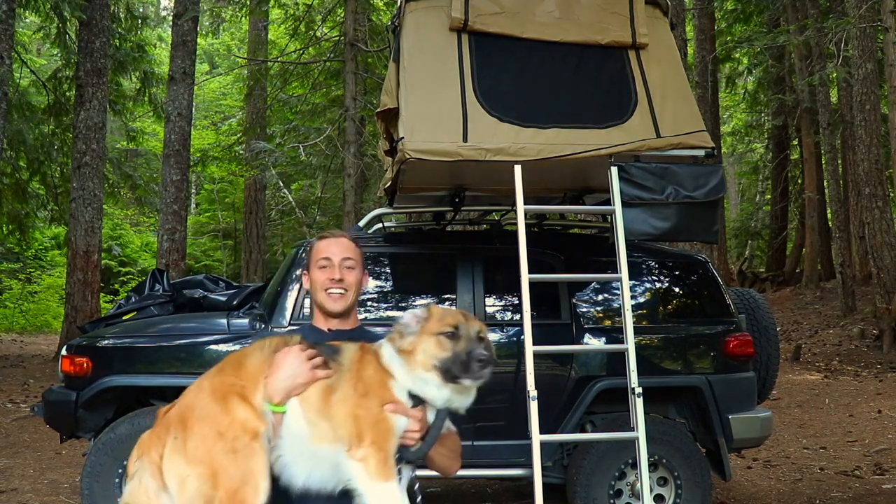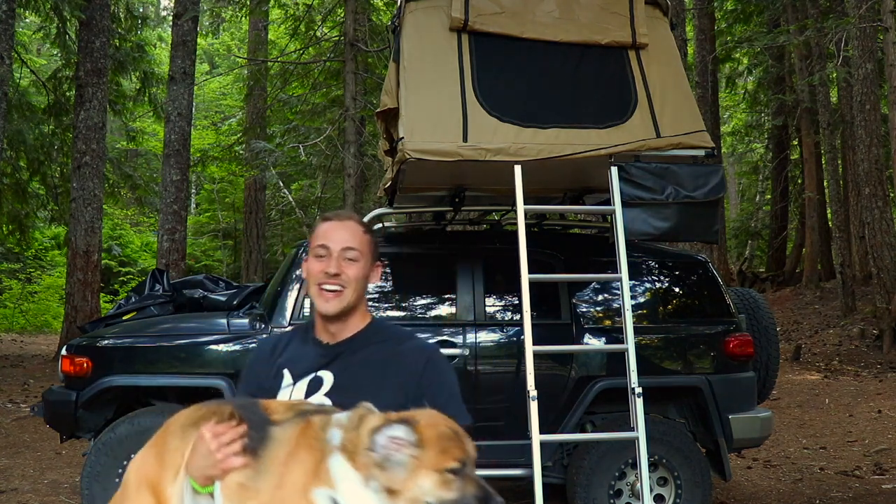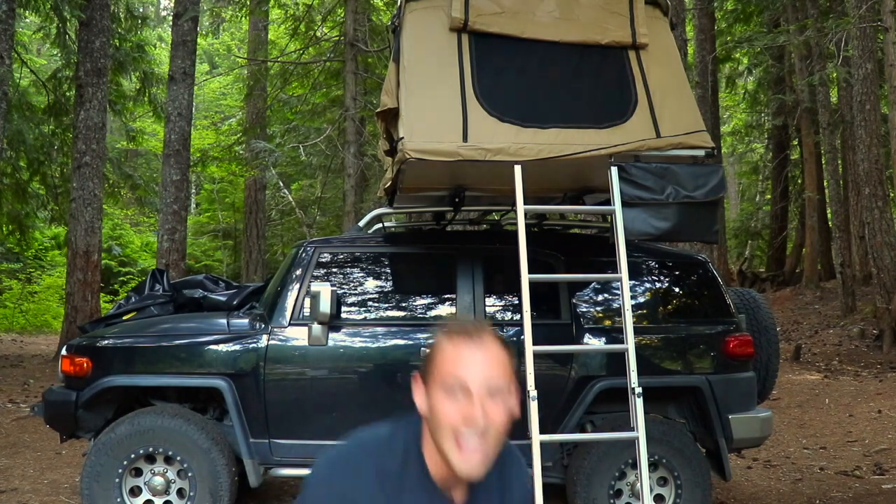Next would be to do a test run. Before we went camping, I set up the tent and made sure everything was good, but I didn't check how we would get our dog in there. We figured it out, but it wasn't how I thought — we had to get them up using the tailgate and then in through the side. I would honestly do a practice run; you don't want to figure it out when you're out there. If you have a 10-pound dog, just carry them up the ladder, but for bigger dogs you have to be creative. Make sure everything is working before you find yourself out in the woods.